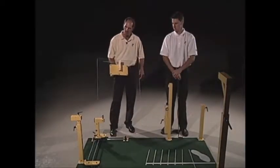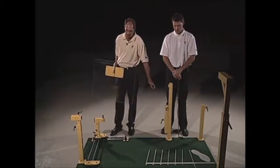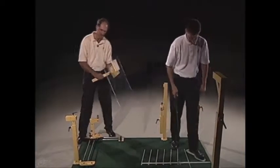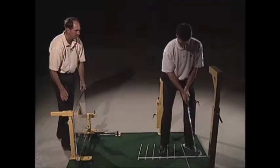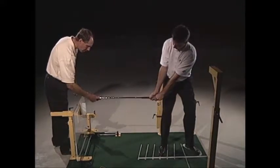This piece here is called the early set or pre-set wall, and for students who have problems with the way they hinge their wrists, this is a good thing to use. Go ahead Ty and take your setup. It just sets into this base right here, and I'm going to have Ty start his backswing to right here so we can get the measurement.